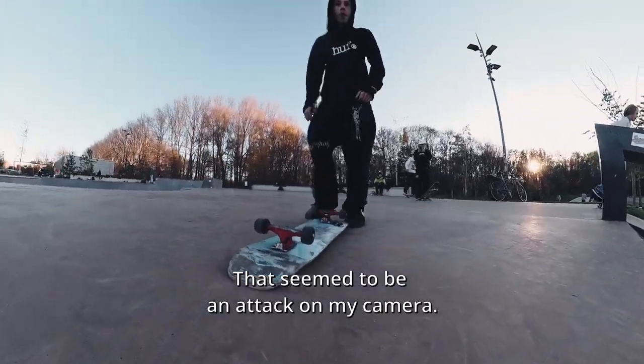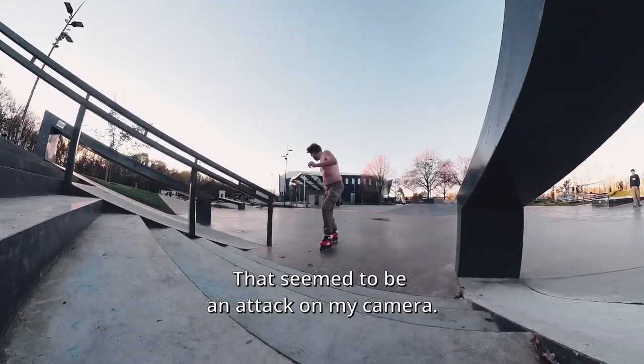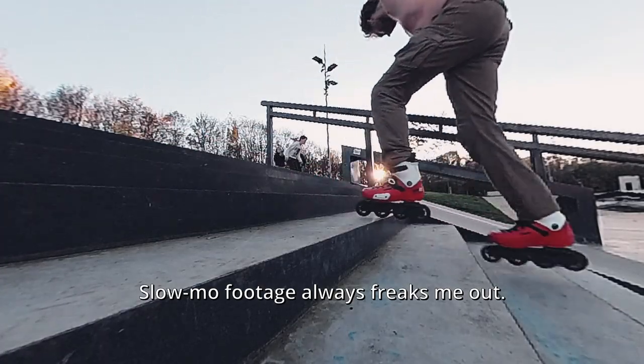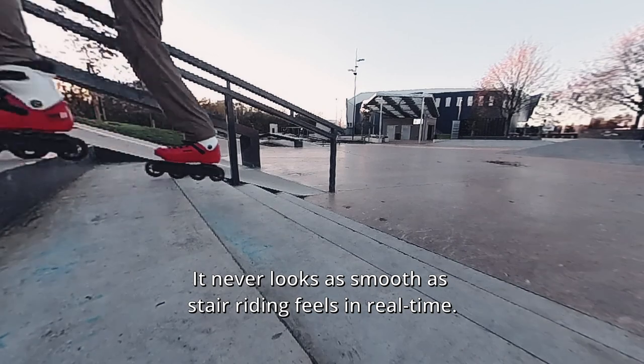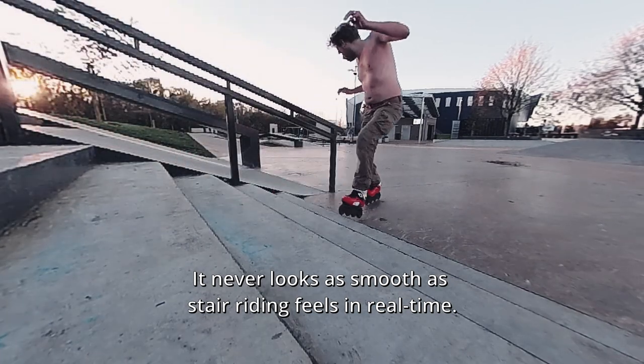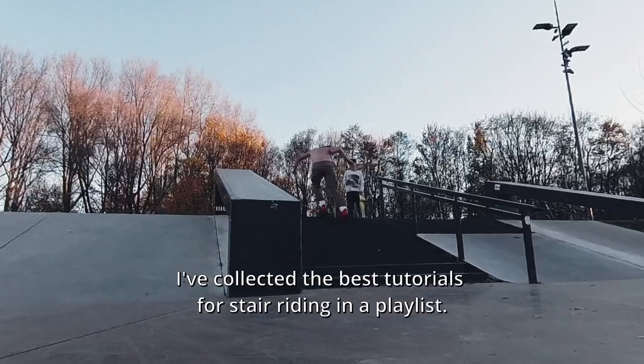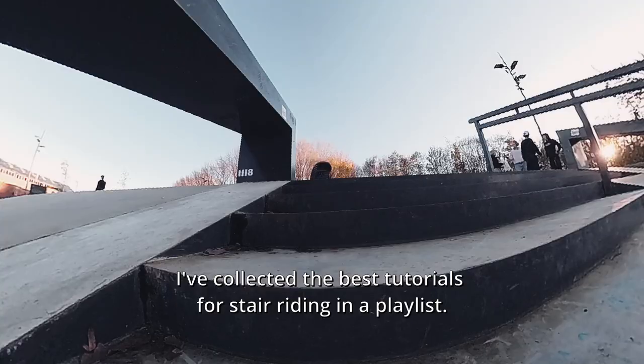That seemed to be an attack on my camera. Slow-mo footage always freaks me out — it never looks as smooth as stair riding feels in real time. I've collected the best tutorials for stair riding in a playlist.